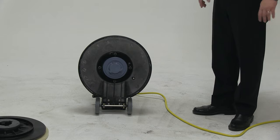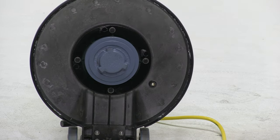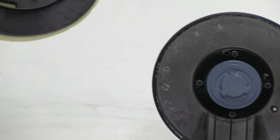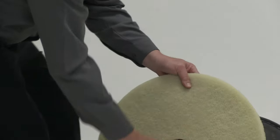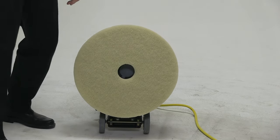The way we attach the pad driver and/or brush is to tilt the machine onto the handle, grab the pad driver and/or brush, and lock it into place.